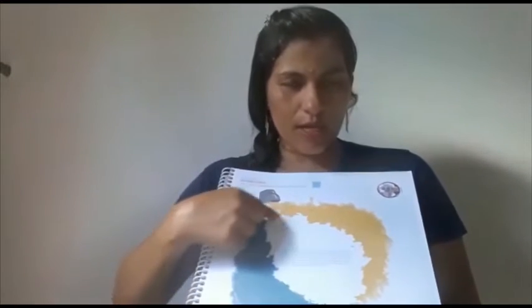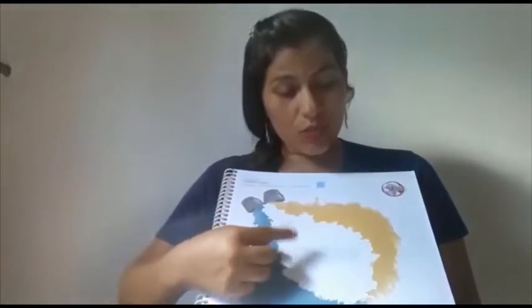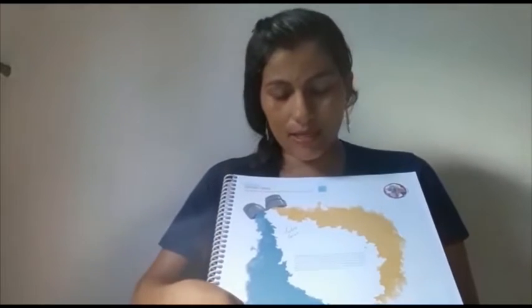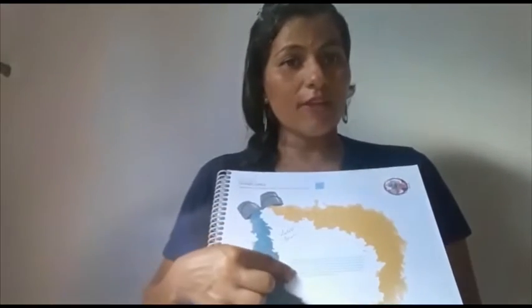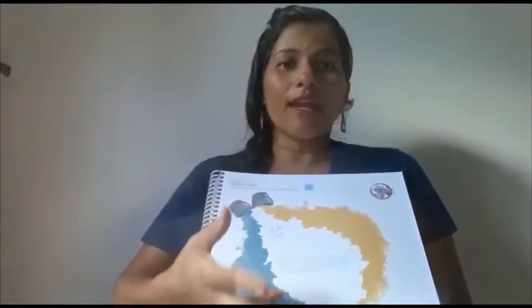Esse espaço branco aqui, você vai colocar uma gotinha de tinta de amarelo e outra gotinha da azul. Vai pedir para ele misturar com o dedinho. E aí, quando sair o resultado, você vai ter a sua atividade finalizada e vai discutir com a criança como é que foi feito esse trabalho.